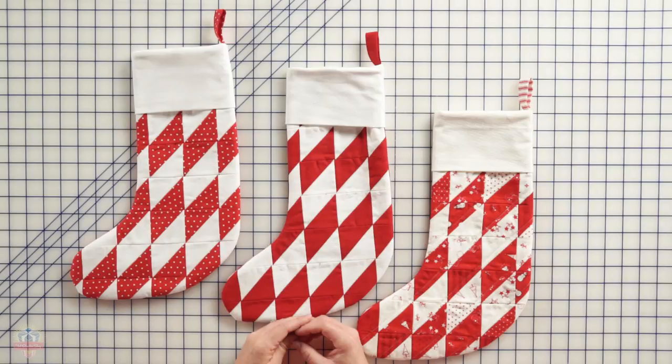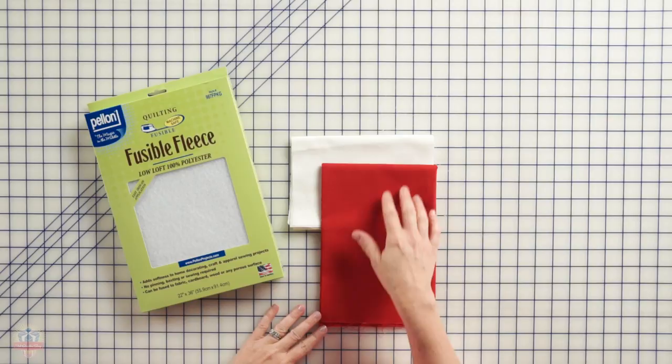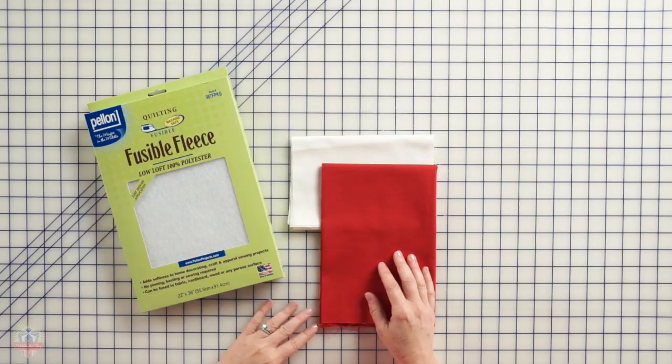The fabric requirements and supplies list to make these patchwork stockings is really simple. You'll want some fusible fleece, and you'll want some fabric for your stocking, your cuff, and your lining. I'm making a red and white stocking today, so I've just got my red and my white fabrics. You'll be able to find all of the amounts and cutting instructions on the stocking template.